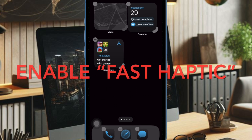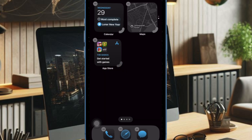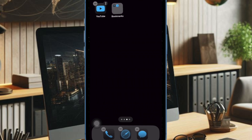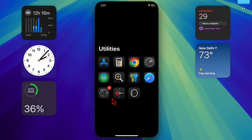First, I recommend you check your haptic touch settings on your device. If the haptic touch sensitivity is set incorrectly, your iPhone may not register your touch duration properly. The fast option responds quicker while the slow option requires a longer press. Misconfigured settings can make haptic touch seem unresponsive.